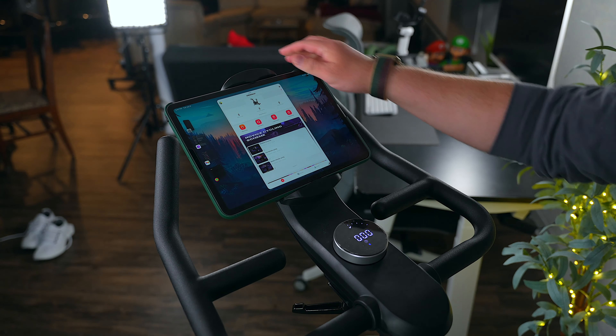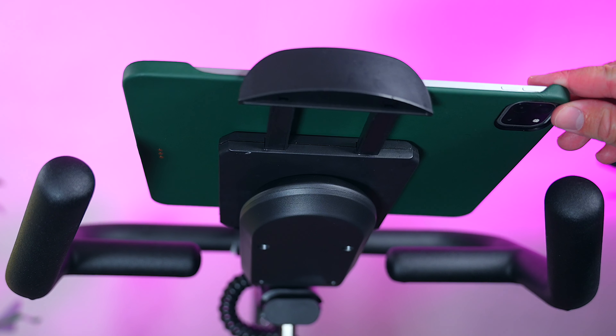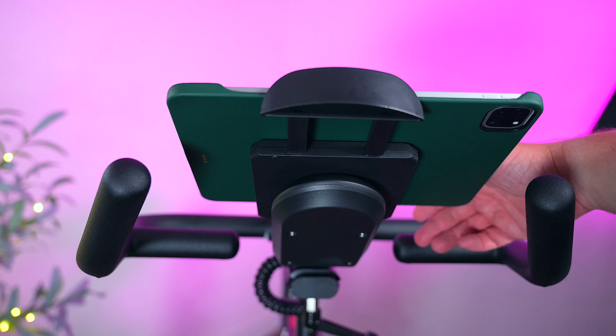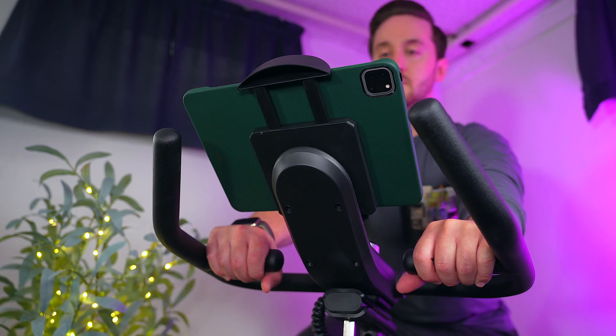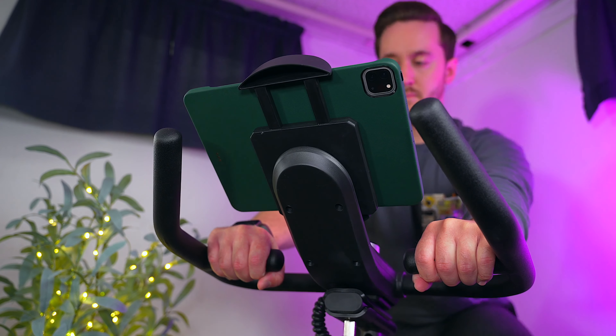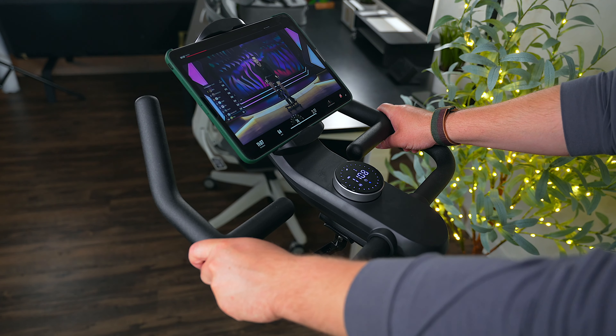I've been using this bike with my M2 iPad Pro and they work really well together. The rotatable mount is a nice addition; however, I can't help but feel like it is kind of flimsy compared to the rest of the bike. It's still solid and your device isn't going to budge or slip out, but it does kind of feel like the odd man out compared to the rest of the bike.